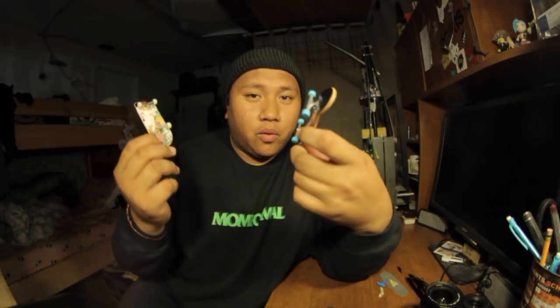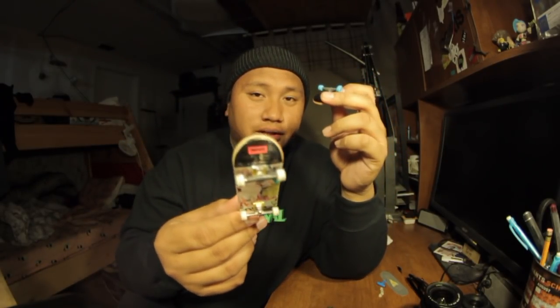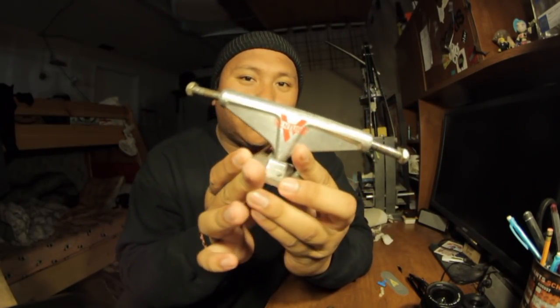I've used tech deck trucks for years before black river trucks came along — it's really up to you at the end. Thank you for watching, subscribe, and I hope you guys liked the video. Much love to the subscribers — the subscriber count goes up every day. Thank you, peace.